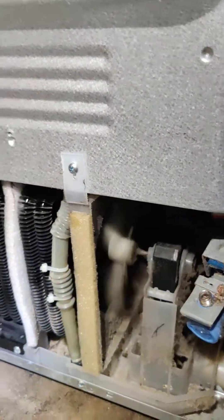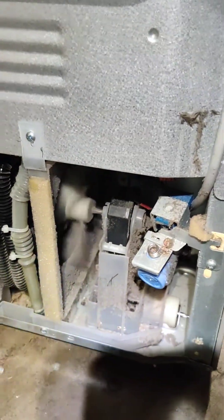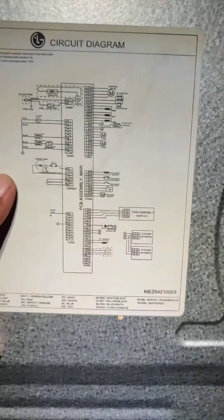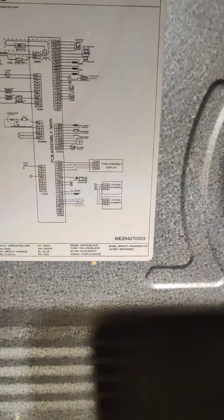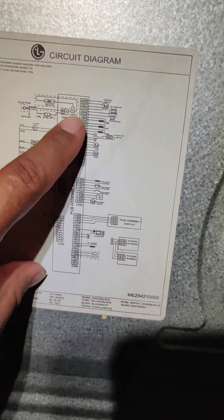I connected them to the wires that go to the fan — the fan will be running at the same time as the compressor. You have to set up here; you have to check the wiring diagram. You have to check where the condenser fan is. This is the circuit diagram and you will see where the condenser fan is.